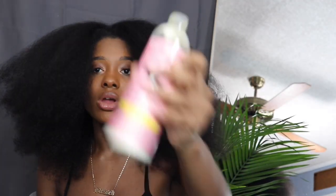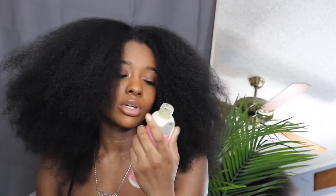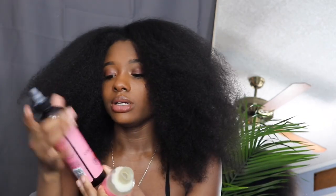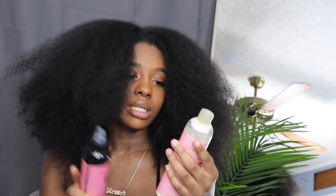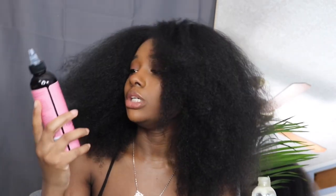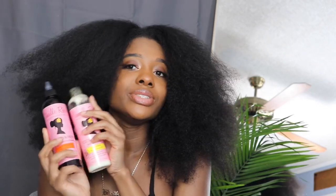Now she did her hair with the bantu knots on completely dry hair, no products, no nothing. But my hair is super dry, so I'm gonna use some products. The products I'm using — the products I'm going to be using today are Camilla Rose moisture milk rice milk and macadamia oil, and then I'm going to be using the ultimate growth serum oil. Just using these two for my hair.